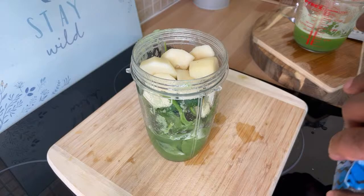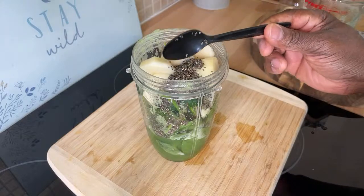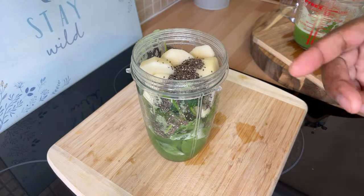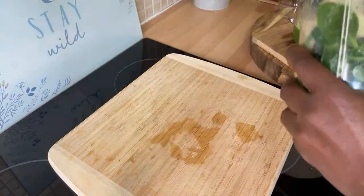Chia seeds — I like to use chia seeds, so I'm going to put a teaspoon of chia seeds inside of it. You don't have to add any sugar because the pear will be sweet. We're going to blend this now and see how it looks.